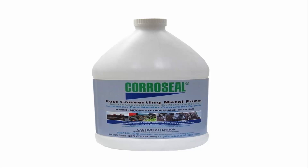Apply at 8-10 mils wet for 200-250 square feet per gallon coverage. Use for all marine, automotive, general household, and industrial applications.